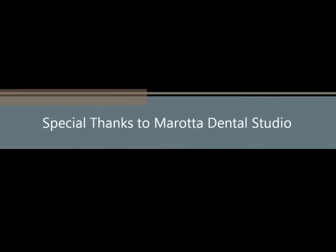Thank you for watching, and I want to say special thanks to my friends at Murata for their use of their recording equipment.